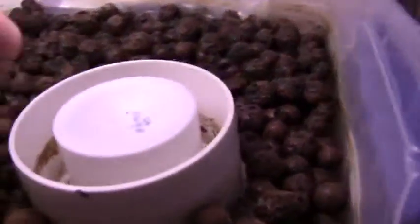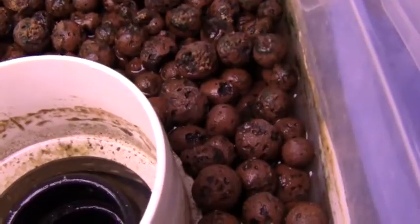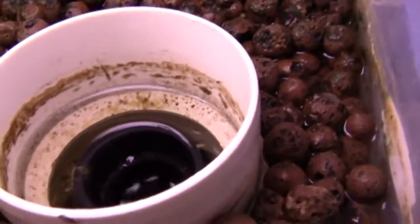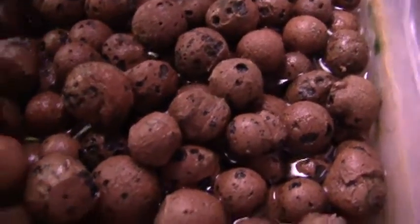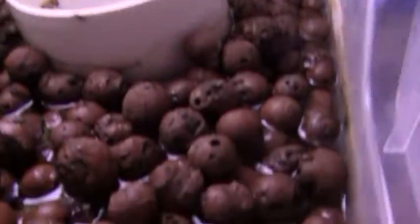It will reach a certain point — let me open this up. It's actually a bell siphon that I'm using. What happens is it reaches a certain height, then the water starts flowing down the tube. Once it starts flowing down the tube it creates a siphon, and once it creates that siphon it won't let up until it reaches the bottom. There are some holes at the bottom which release air into the siphon, and once the air is released the siphon stops. Right now you can see the water is actually up at the top of the rocks.